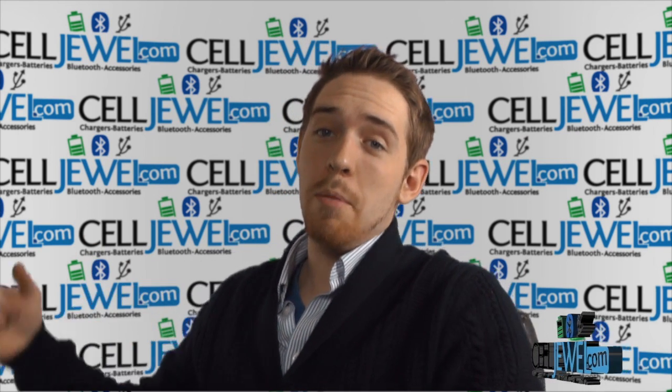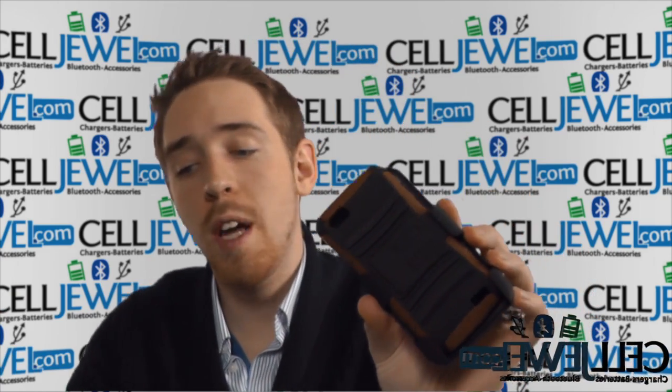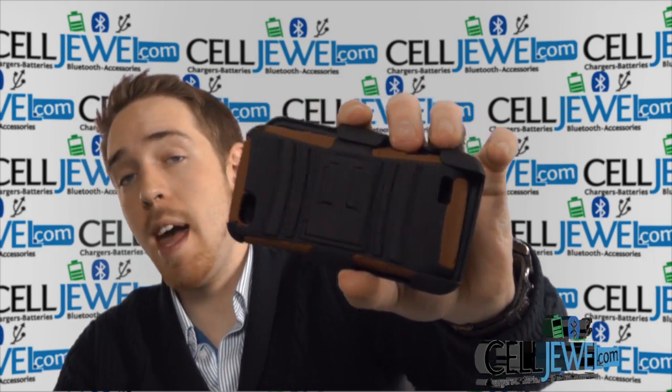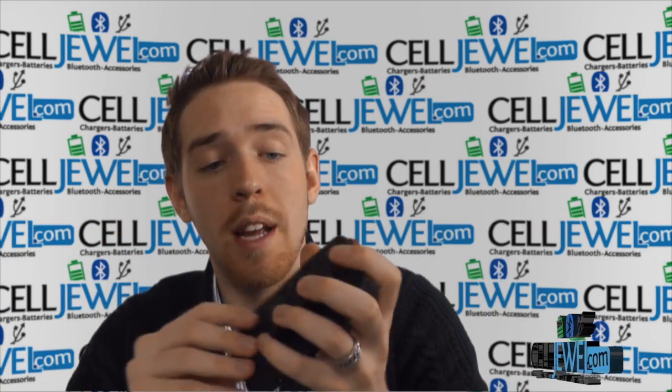Hey, how's it going everyone? My name is Drew, I'm with CellDruel.com and today I'm going to be telling you about this right here. This is the Armor Case with Combo Holster for the HTC One VCDMA. It's a good little case and I'm going to be telling you just a little bit about it today, so let's go ahead and get started.